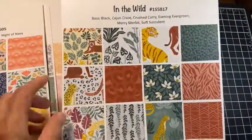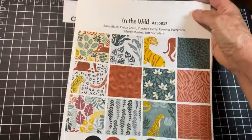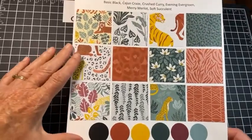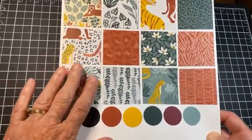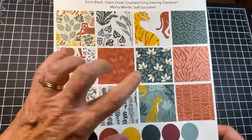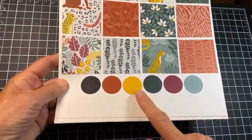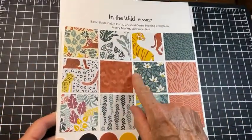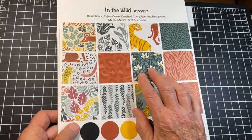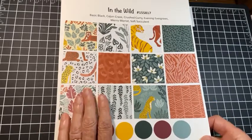The one we're going to use tonight is In the Wild. Now, In the Wild is one that I looked at and thought I don't know if I need it — well, you know I caved and I got it, and I am really glad I did. Some of these colors you might say I don't know about, but they work so well together. The pop of Crushed Curry in here really really works. I thought I would work with a designer paper that maybe hadn't caught your eye, or if you have it you're not too sure about it and it might be harder to use.